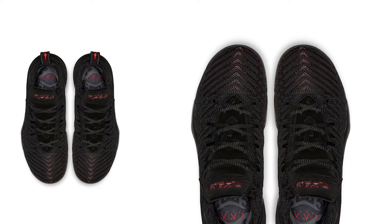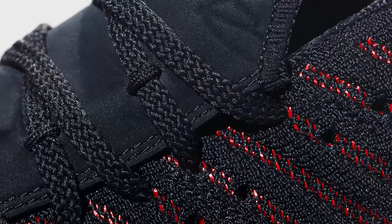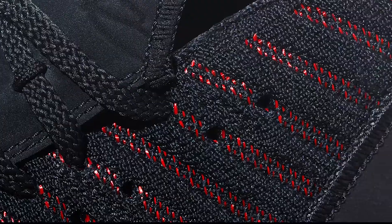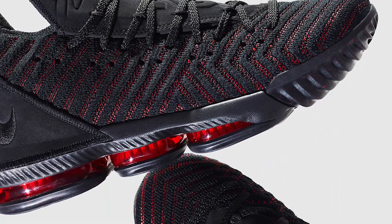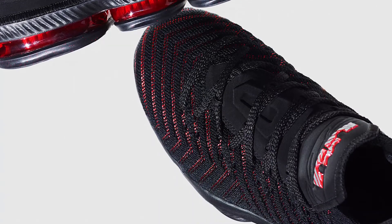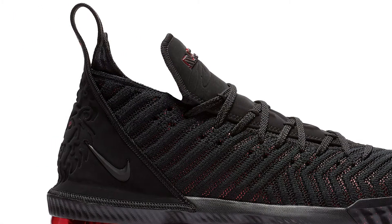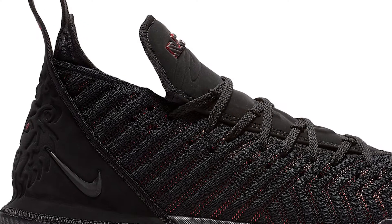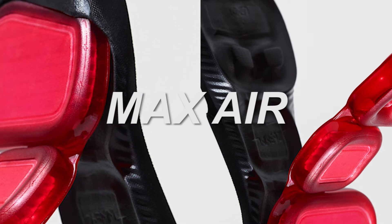Each iteration of the LeBron line calls for fresh tools. For the LeBron 16, the tool is knit — the shoe introduces Battle Knit 2.0, an evolved version of the knit on the LeBron 15. Another notable feature is the lower collar, which allows athletes to move more freely. As for cushioning, the LeBron 16 has updated the Max Air introduced in the LeBron 15.